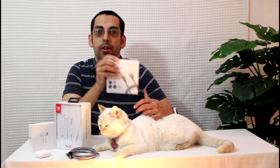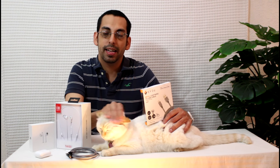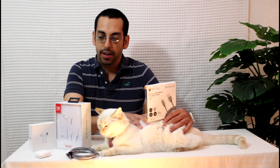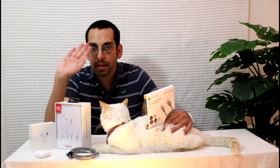Well, that's going to do it for us. We hope you enjoyed this unboxing video. If you did, don't forget to click that like button because it helps us out a lot, and don't forget to hit that subscribe button. Bye guys!